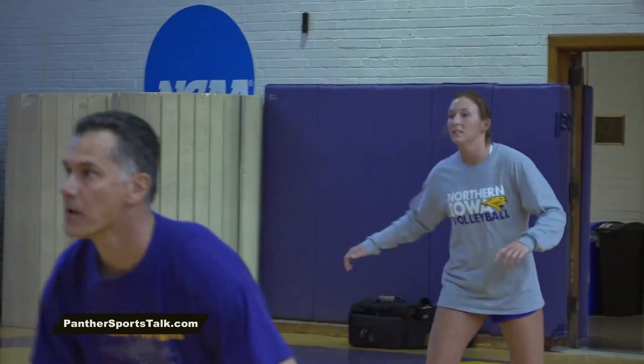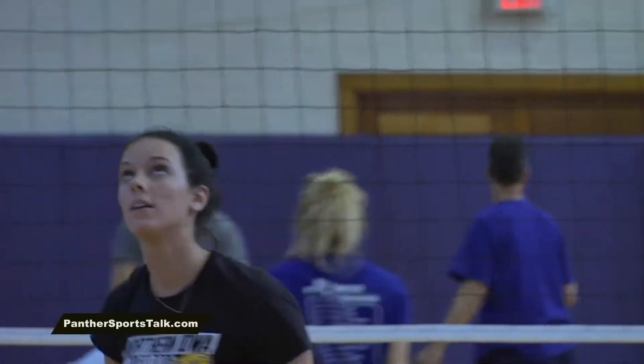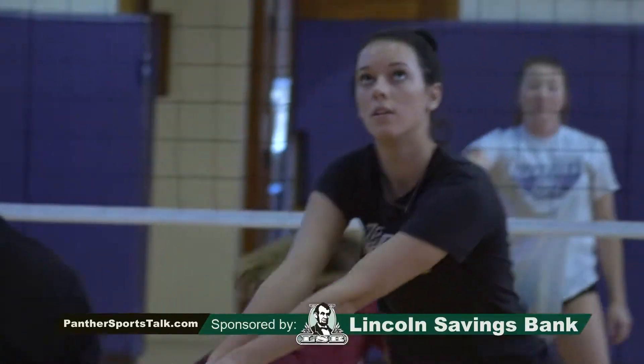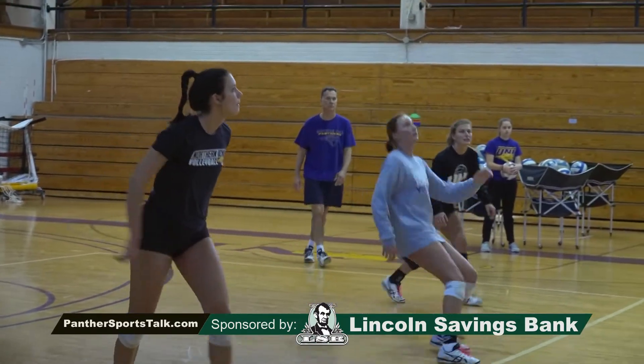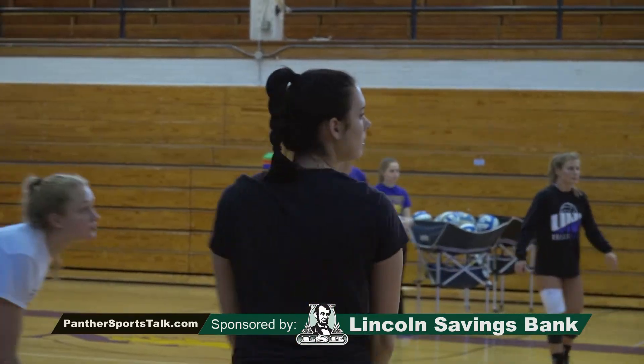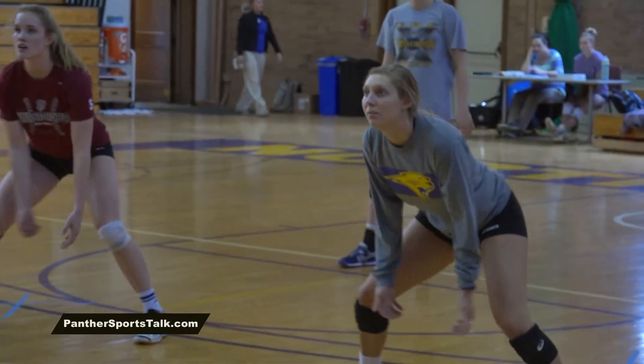I think the toughest part of spring is that you have to remind yourself every day why you're here putting in time. Not that it means less than in season, but it seems so far away that sometimes it can turn into a grind. So just supporting each other through that and reminding each other of the end goals we have for fall and what's coming up in August that we're getting ready for.